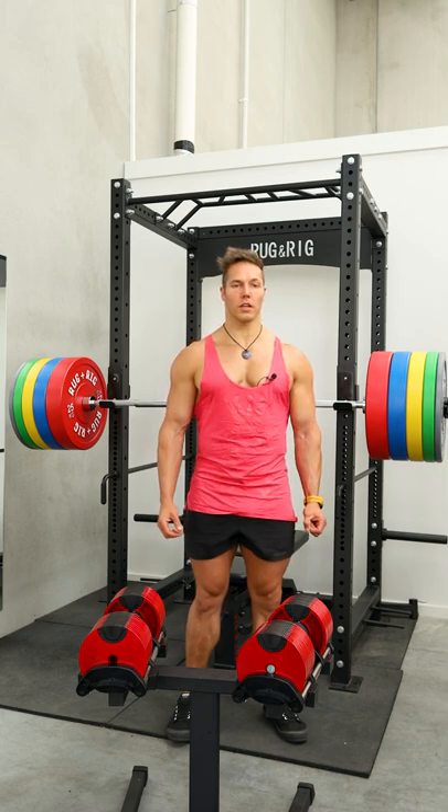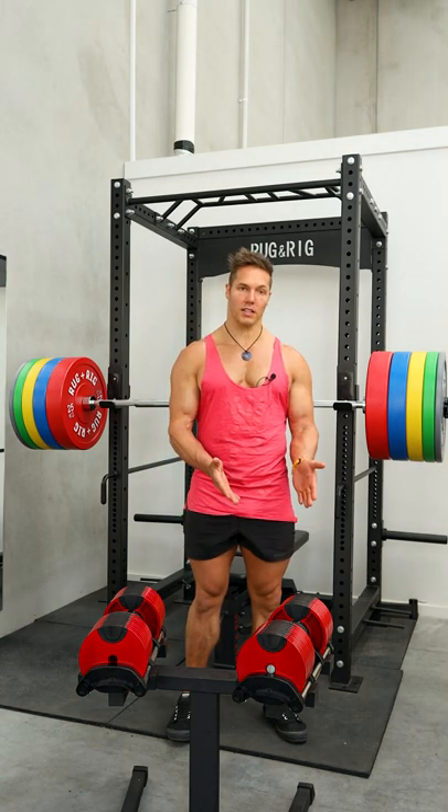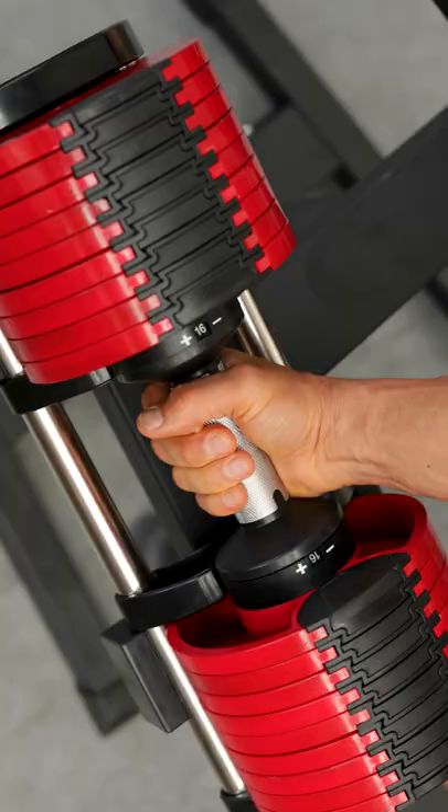Curtis here, certified gym bro, here today at Rug & Rig Fitness, and we're going to demonstrate a dumbbell row with the lovely compact adjustable dumbbells. You just twist the dumbbell left or right to pick up a lighter or heavier load.